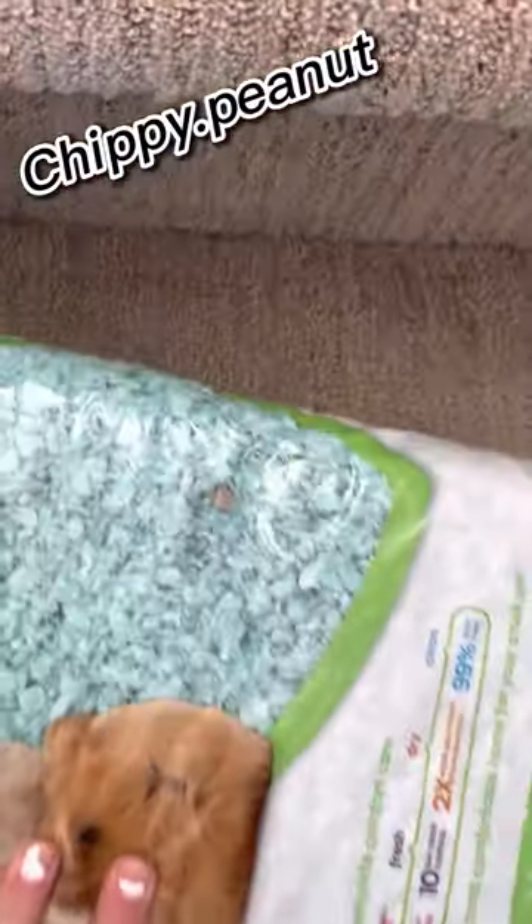Hi guys! Today I bought some new things for Chippy and Peanut and we're gonna clean the cage today.